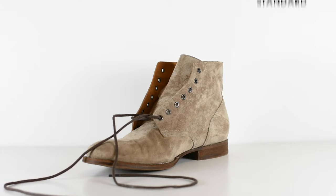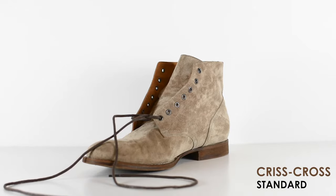The first lacing style I'm going to do is called the Criss Cross Standard. This is the most common lacing method whenever you buy a pair of boots — it shows up looking like this. In most cases some are different, but this is the most standard, so it's what we're going to start with.